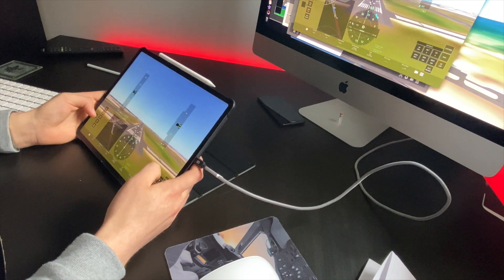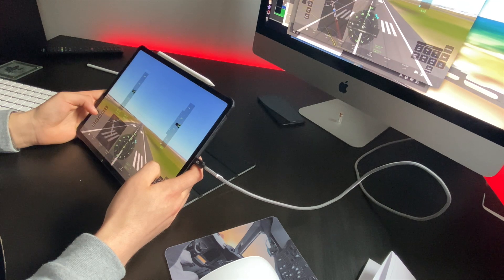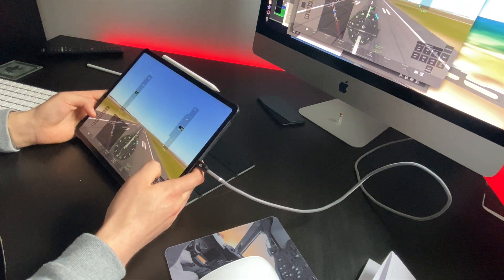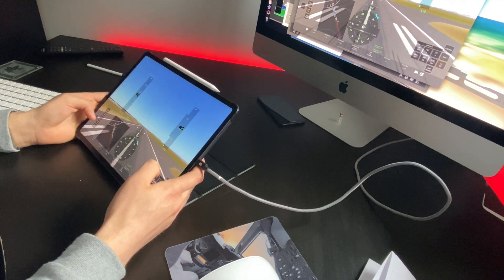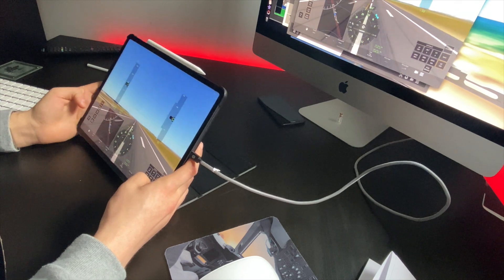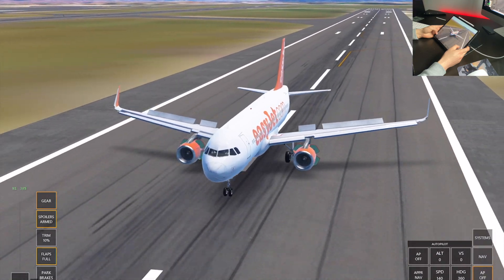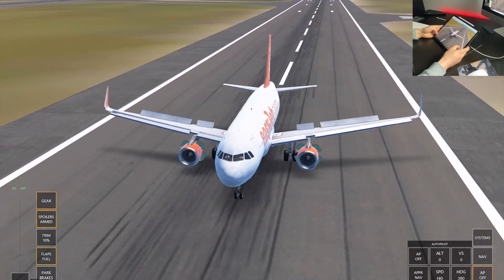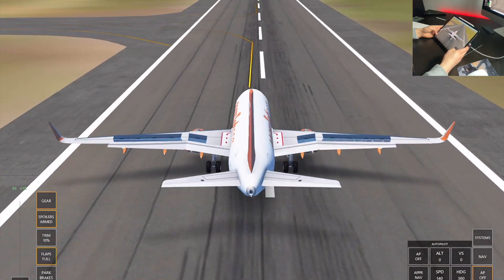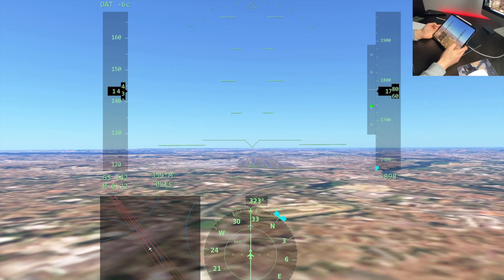100 feet... 50, 40, 30, 20, 10. Although that was a little bit late, we did make it within the touchdown markers, which makes it a successful landing, and as you can see it was nice and smooth.